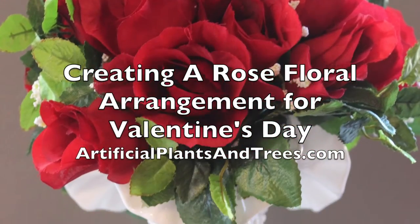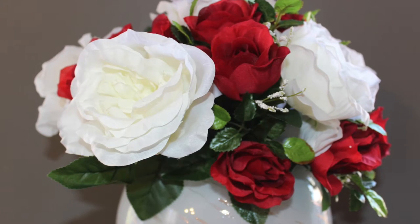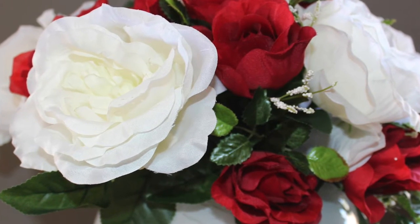Hi, I'm Carly with artificialplantsandtrees.com and today we are going to create a Valentine's Day floral arrangement using artificial roses. We will start by showing you a simple version and then get slightly more advanced with our second demonstration.